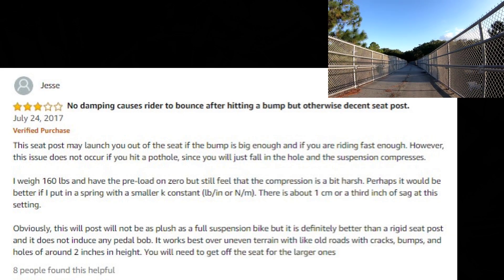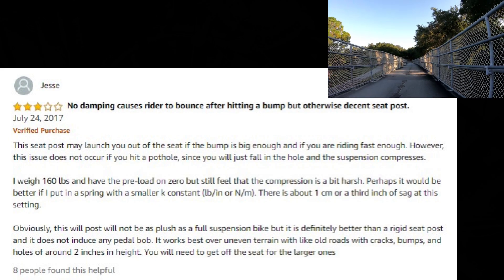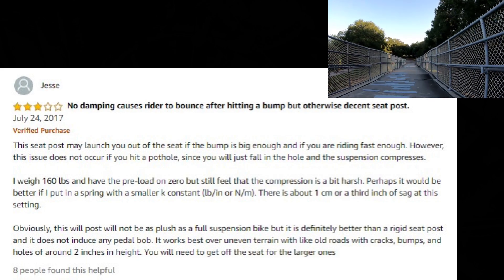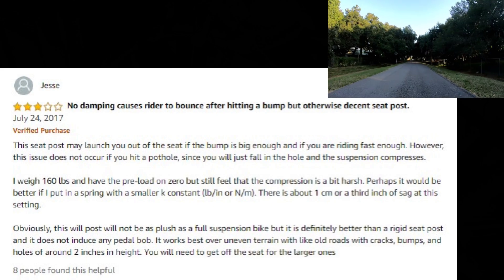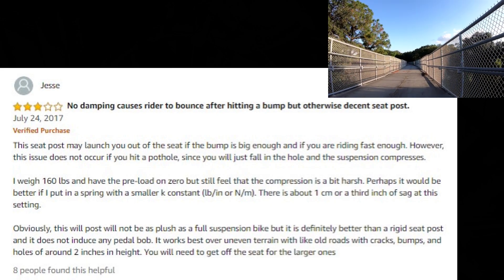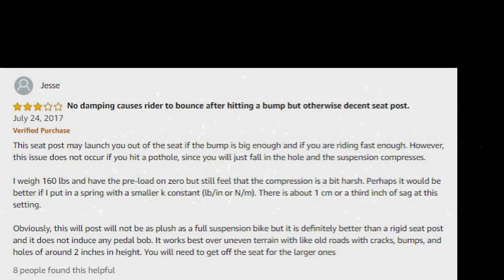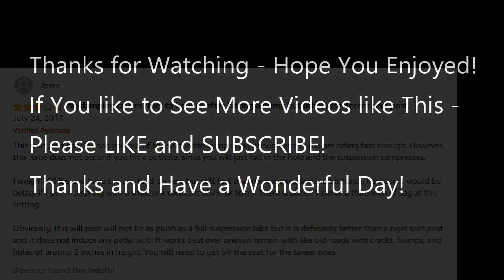I'll put the Amazon listing link in the description so you can look it up or order it. I hope this was helpful. If you have any questions or comments, write them in the comment section below. If you liked the video, give me a thumbs up, subscribe to my channel — thanks for watching and see you next time.